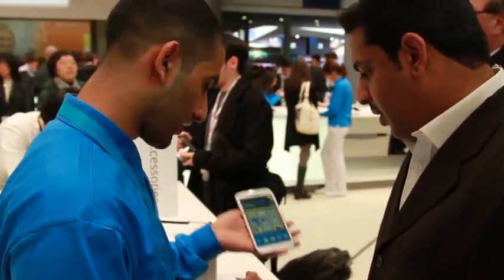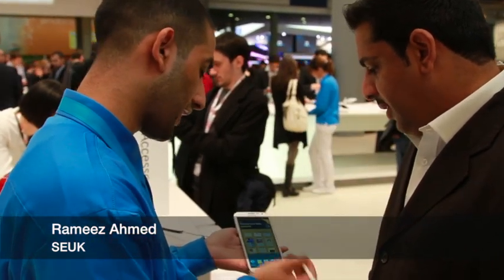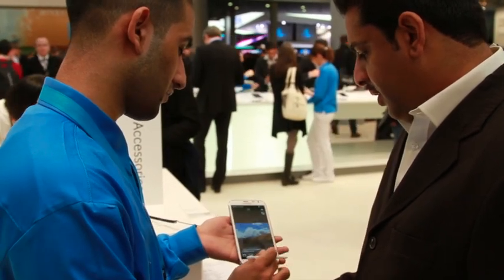We've got the S Pen and we have a device. The cool features that we have are Air View. So if you go to Gallery, and as you can see...